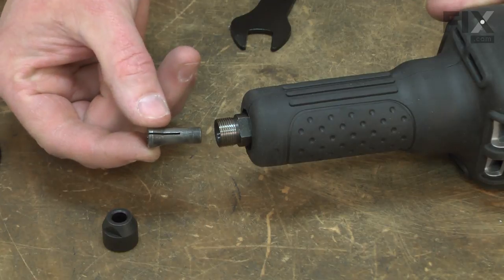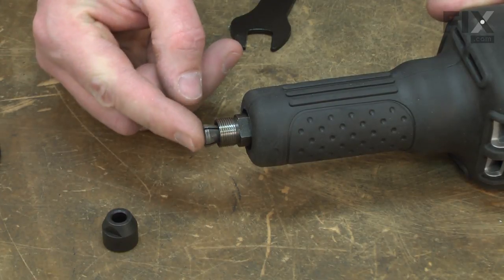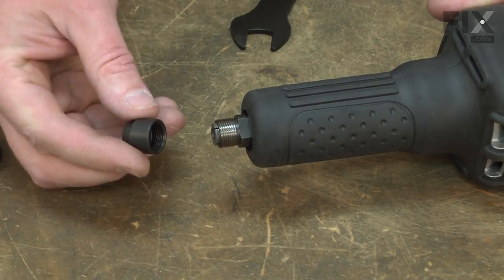Now I can install the new collet. I'll slide it into the spindle and replace the nut.